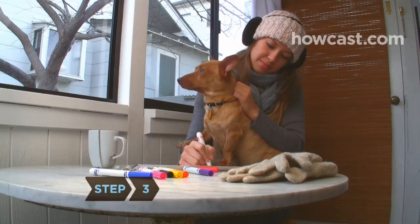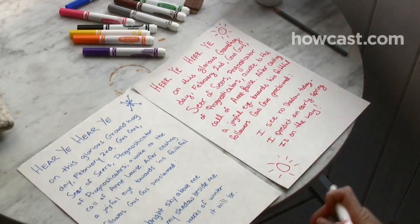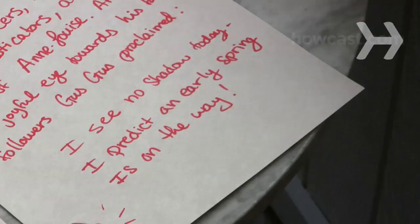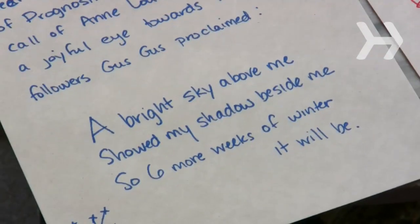Step 3. Write two ceremonial scripts, each on one piece of white construction paper. For both scripts, state the date and various weather-predicting titles of your groundhog. Finish one with a short, rhyming proclamation about early spring and the other about six more weeks of winter.